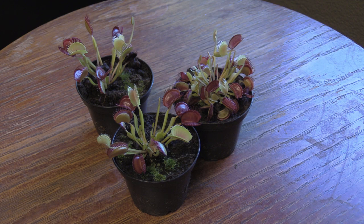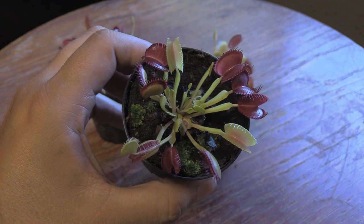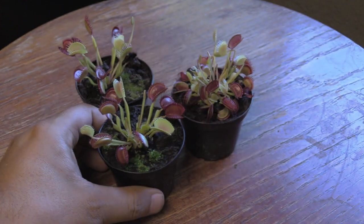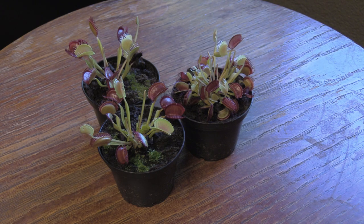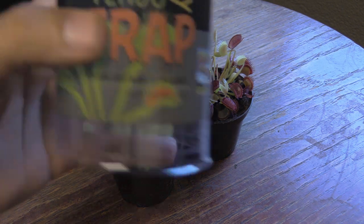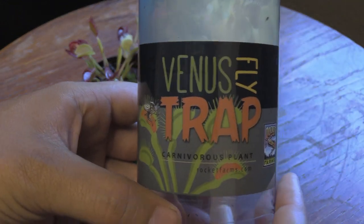I didn't do this the right way. Normally I should probably buy from a reputable seller and start that way, but unexpectedly I walked into Walmart and here were these little beauties. I think these are the typical type of Venus Fly Traps. They came in the Death Cube — in this case I guess it was actually a Death Cylinder. I just couldn't stand to see them in these and probably die.